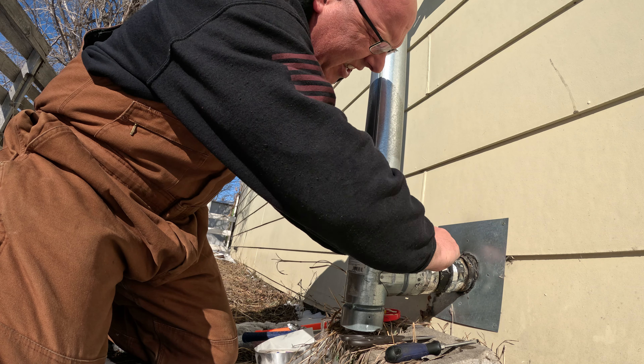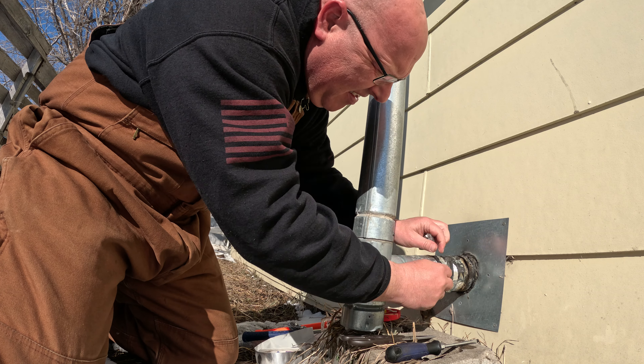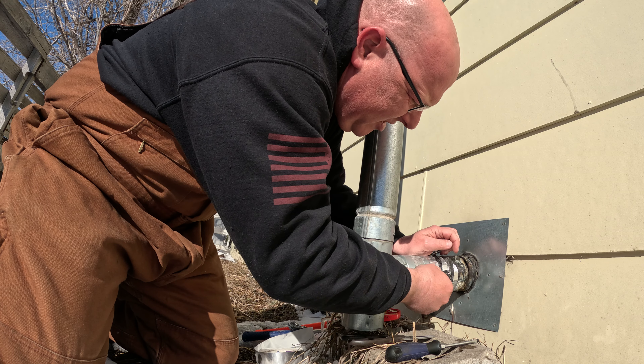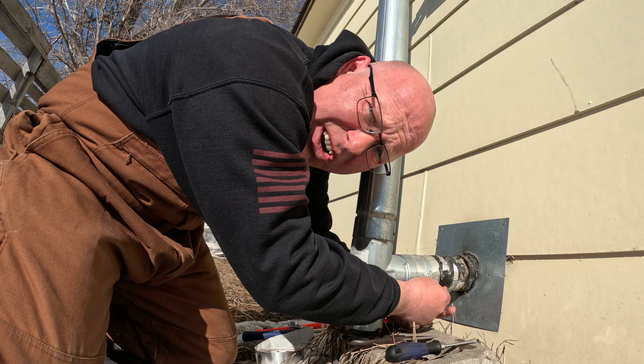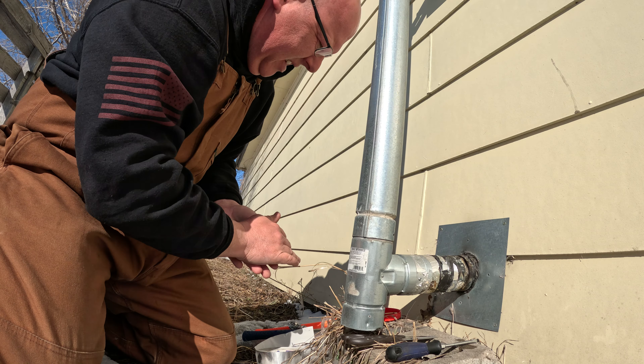Got the tape off the seams there. Usually the tape is the hardest part because it's doing its job — it's sticking on there good.